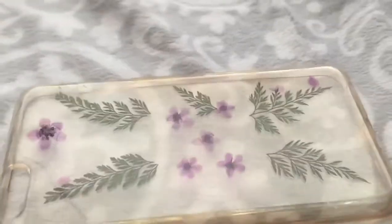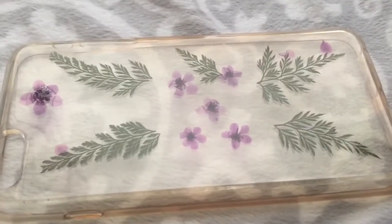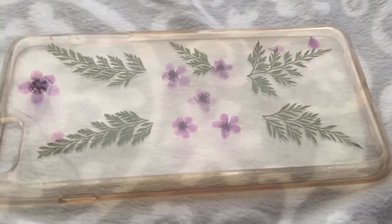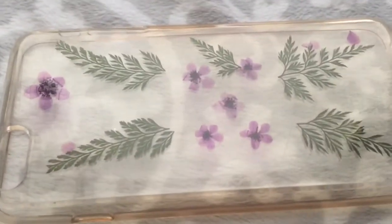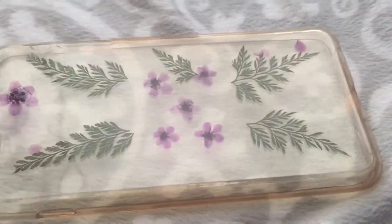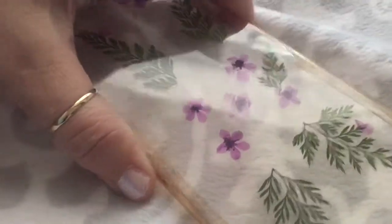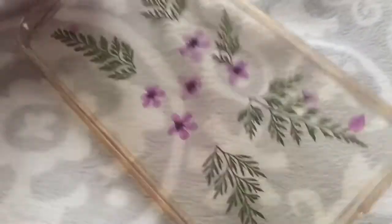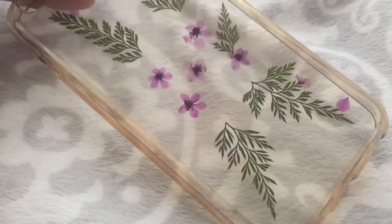The other one is just a pressed flower case — it was also 99 cents. I was really impressed with this one because I've always wanted a pressed flower case, but they're so expensive. Even on eBay you're going to pay anywhere from seven to ten dollars or more. When I found this one for 99 cents I was ecstatic. It's one of the silicone ones, which are my favorite, and it's on my phone right now.